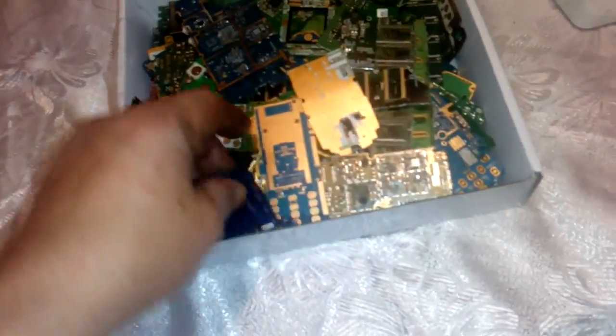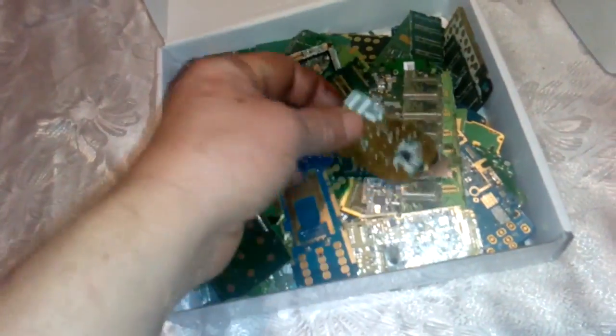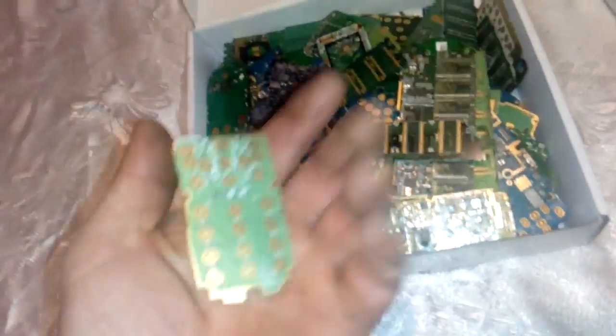I will process the fingers and the CPUs first. When I remove all that, only the cell phone boards will be left. I will show you how much gold we got from one kilogram of these cell phone boards.